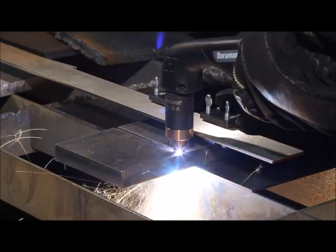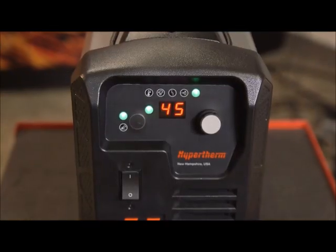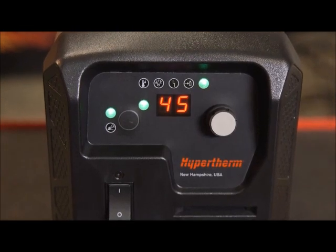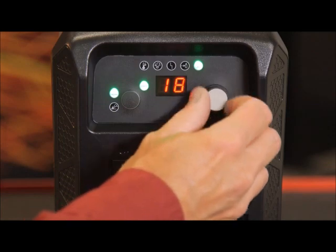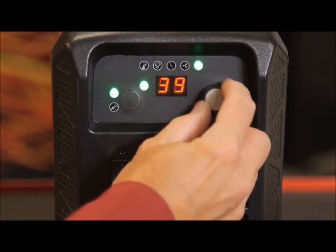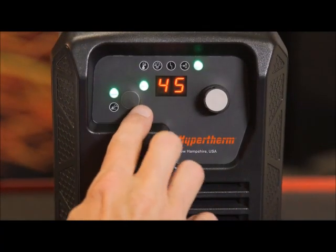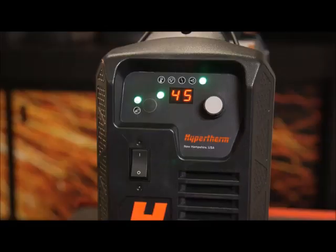The Powermax 45 XP is now set up for handheld cutting. But first, let's review the control panel. There are only two adjustments needed for operation: output current and mode selection. To adjust the output current, simply turn the knob to the right to increase the amperage and to the left to decrease. The output range is from 10 to 45 amps. To select the operating mode — cutting or gouging — press the mode button to toggle between the two processes.